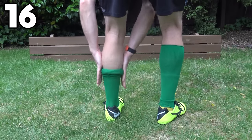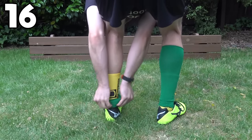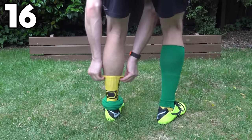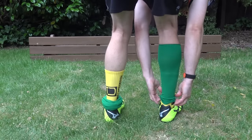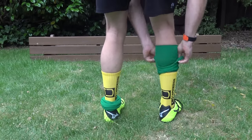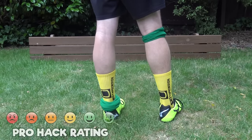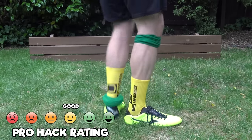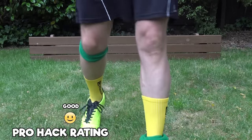Another option instead of grip socks is to wear two pairs of socks. Jerome Boateng was well known for this before non-slip grip socks came out. By wearing two socks, friction doesn't occur in the boot, which means fewer blisters. You can also get away with wearing a half size larger if you want to.